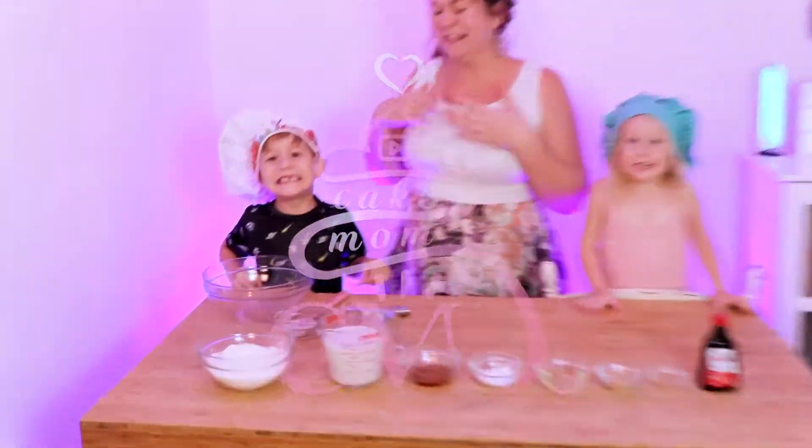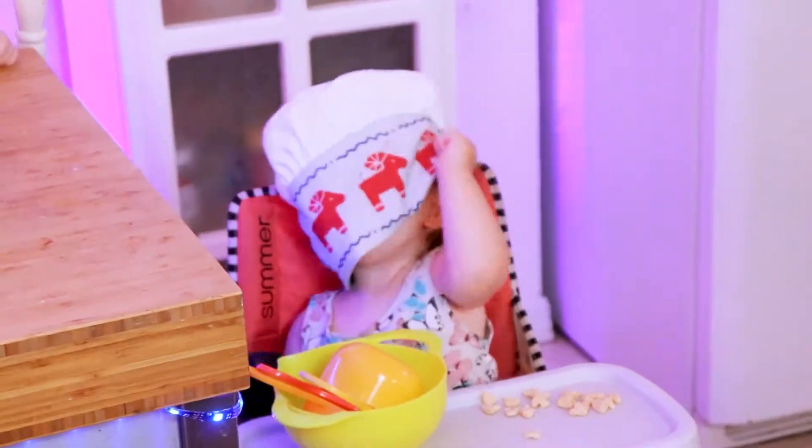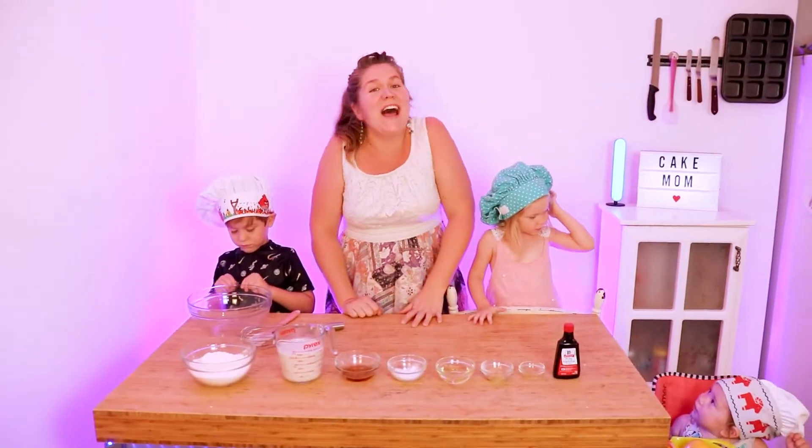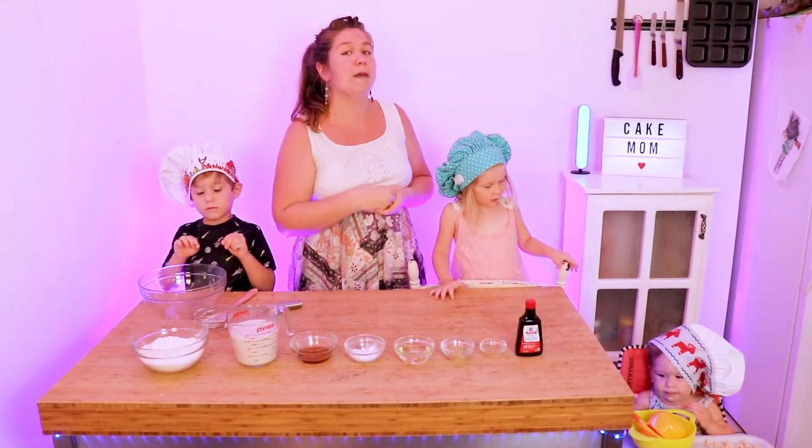Hi! Welcome to Cake Mom. I'm Abby, this is Emery, that's Aaliyah, and over here is Zeta. On this channel, I share some of my favorite tips and techniques as well as recipes to help you with your home baking projects.